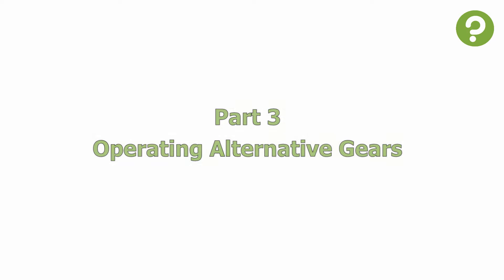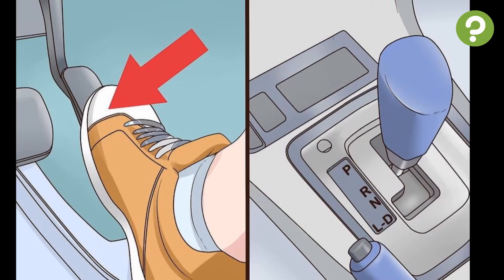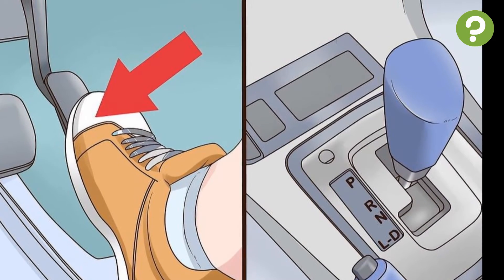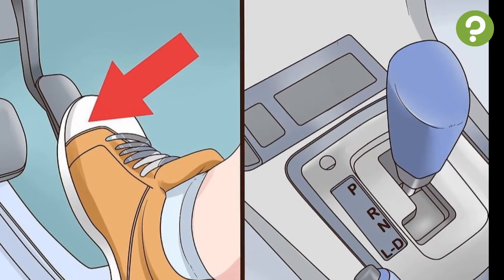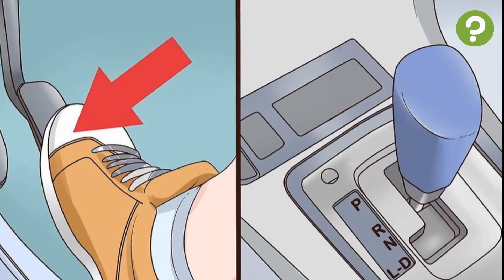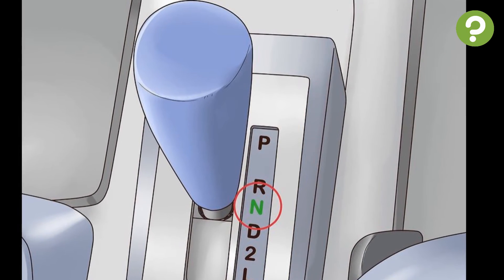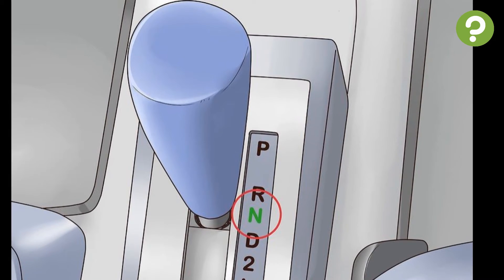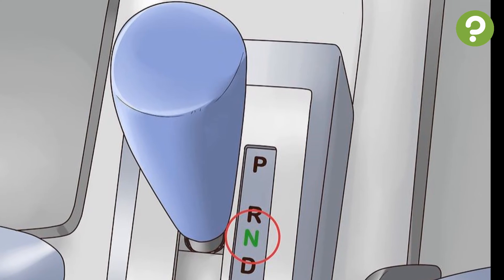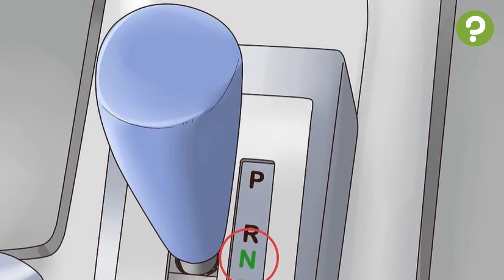Part 3: Operating Alternative Gears. To travel in reverse, make sure the vehicle is at a complete stop before changing gears in or out of reverse. Slide the gear shift to select the gear marked R and check behind and around you for any possible obstructions. The neutral gear is only to be used when you have no need to control the speed of your car — not when driving regularly — such as when idling parked for a short time or when being pushed or towed.